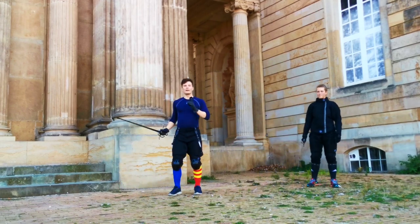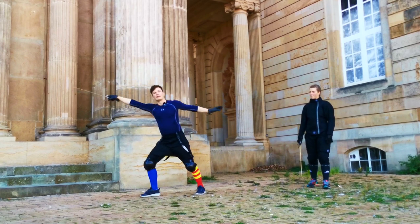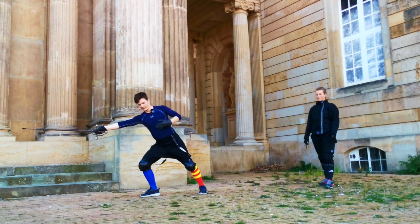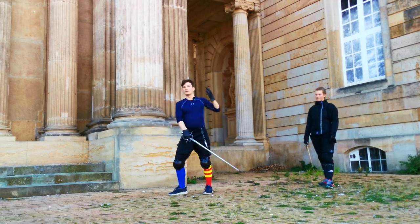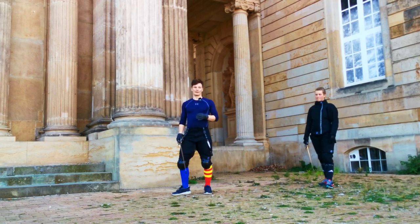One more thing about the body mechanics: he also describes that at the end of this blow your right shoulder is lower than your left. This implies a little forward lean. He really goes into great detail about these body mechanics.